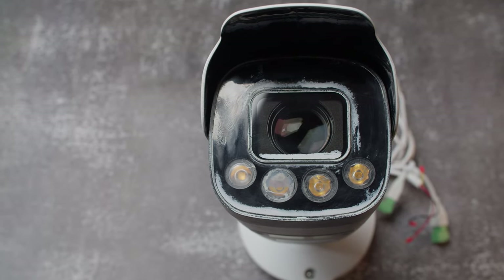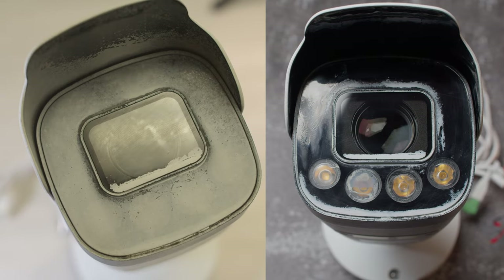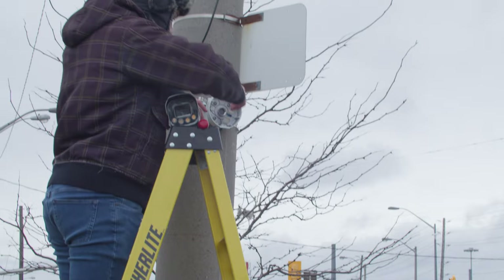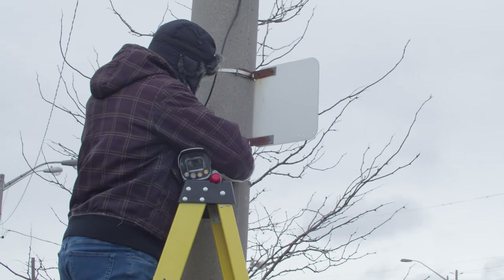Here's how the camera looks before and after polishing — what a difference! After all that work, let's mount the camera outside and see how it looks.